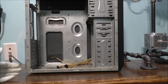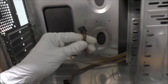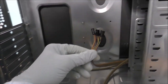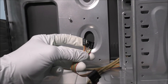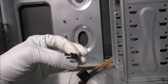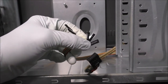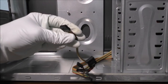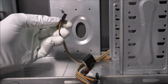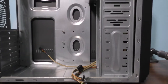You might ask: what happened to all of the original computer components inside this case? I'll show you that. Here are all the standard connectors — USB, power switch, reset switch, hard drive LED, and power-on switch cables. There's also some type of old audio jack, and I don't know if it's going to work with newer motherboards.